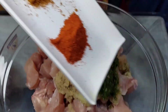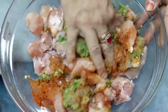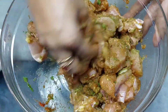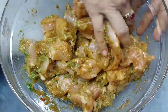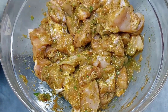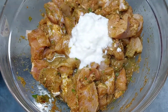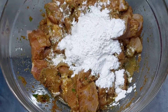We will add all the masala and mix it well. We will mix it well for 2-3 minutes. We will add vinegar and mix it well. We will add some more masala.